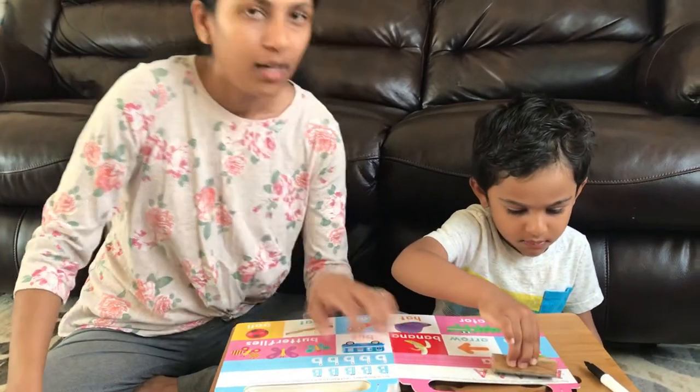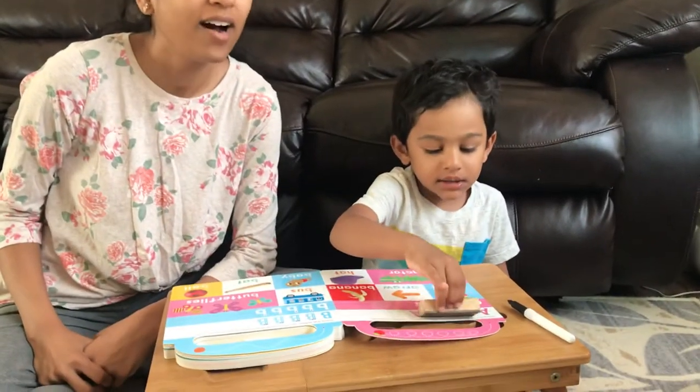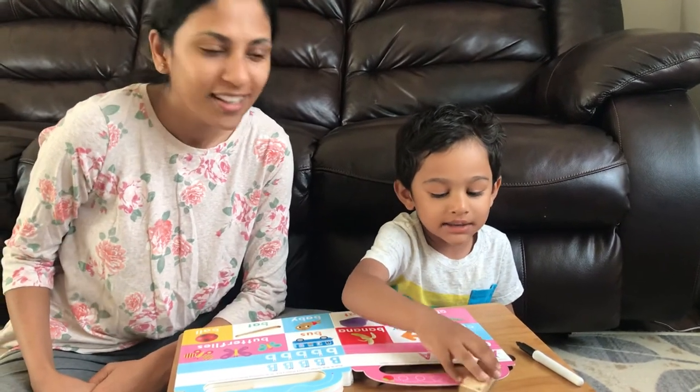We're gonna go slow with this. We'll see how he keeps up — this is only our second video with him holding the pencil. Wish us luck!